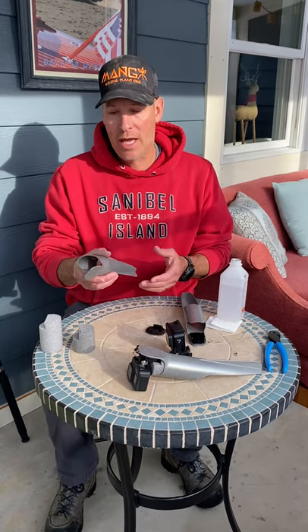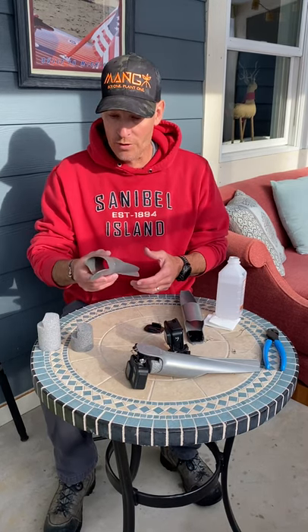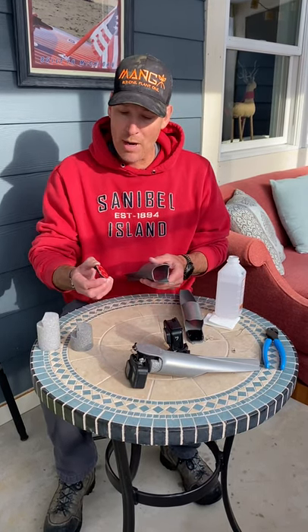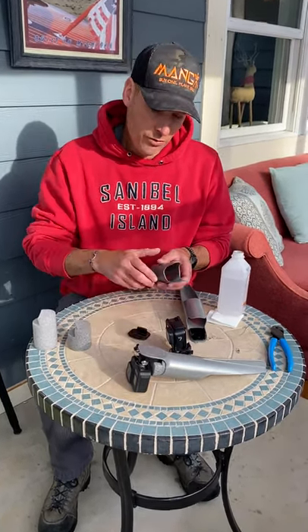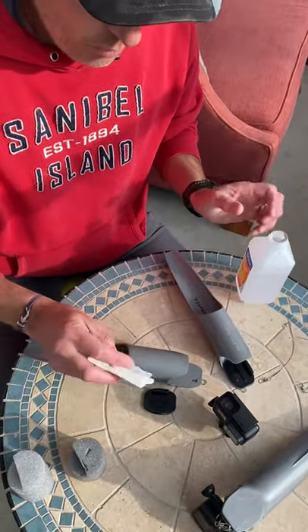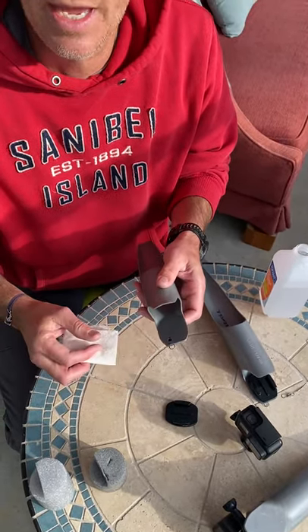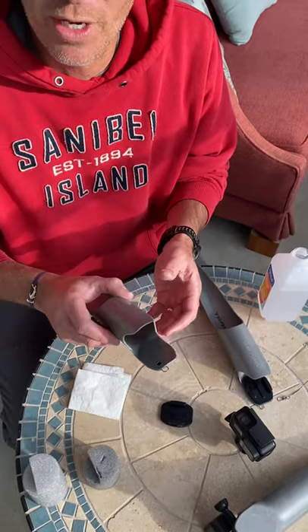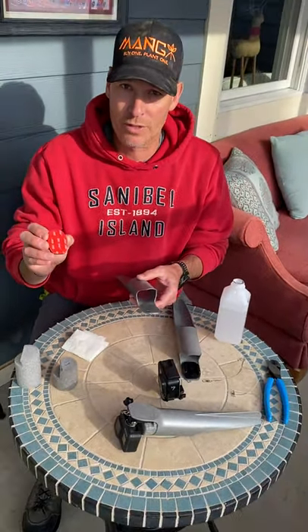Number one, when you get the Castacam, you should have the body and two pieces of foam that come with it. The first step is to mount the GoPro mount to the Castacam. And before you do that — and this step is very critical — make sure you use isopropyl alcohol with a cotton swab, paper towel, or whatever it is, and wipe off the surface of the Castacam, because there's residue from production on it that won't allow the GoPro mount to stick.